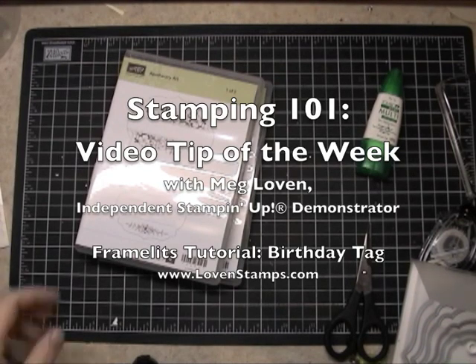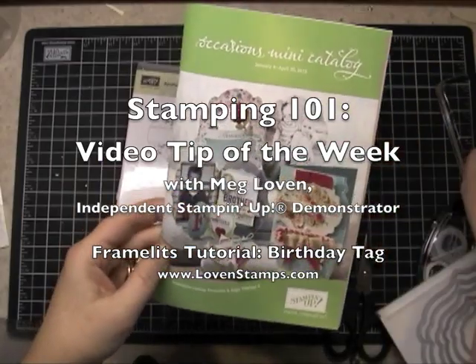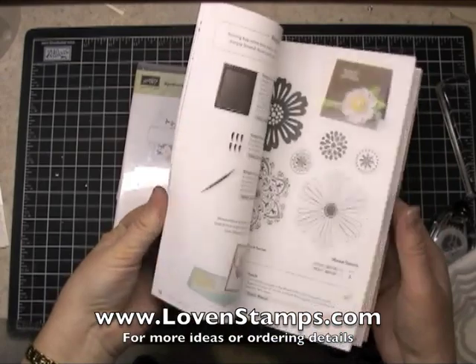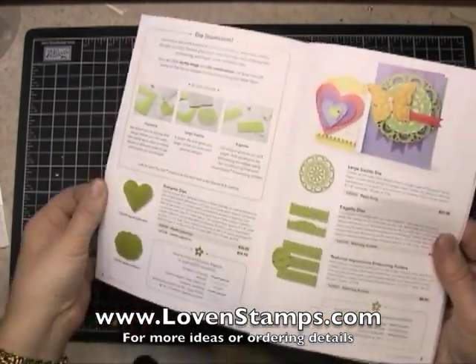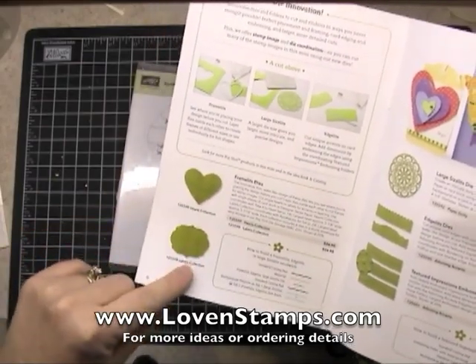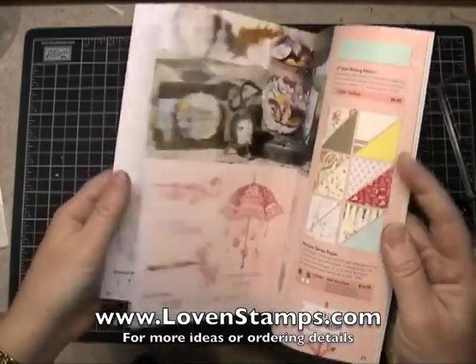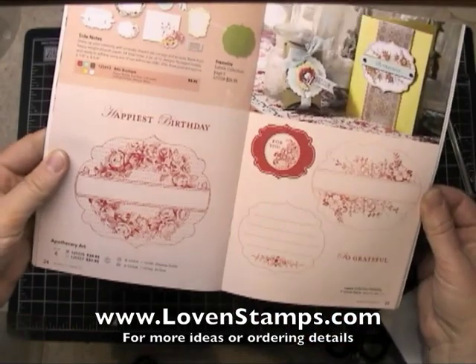Hi, I'm excited to show you some new projects. I'm using some new toys from the Occasions Mini Catalog, which is from Stampin' Up! The thing I want to show you right now is the Framelits collections. These are the Hearts collection and the Labels collection. The Labels collection is what we're going to use today, along with the Apothecary Art Stamp Set, which is this one here.